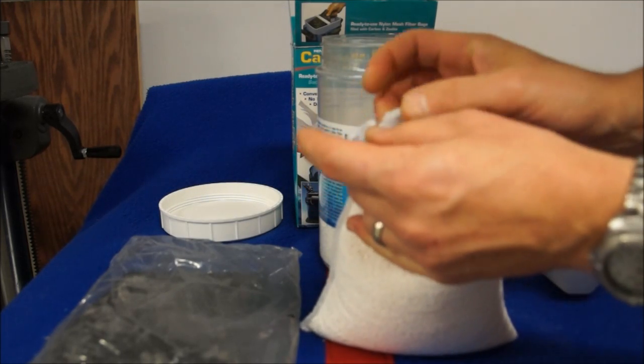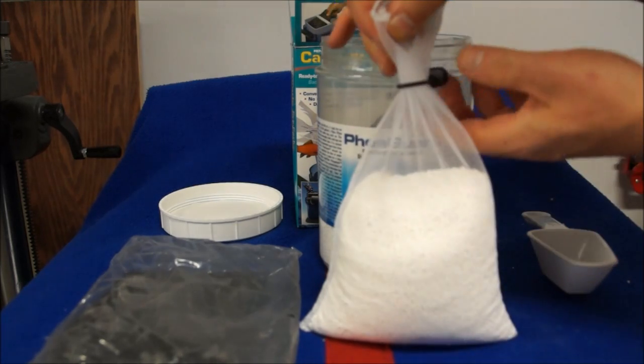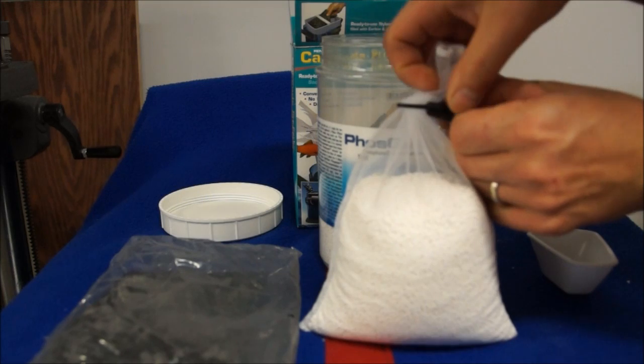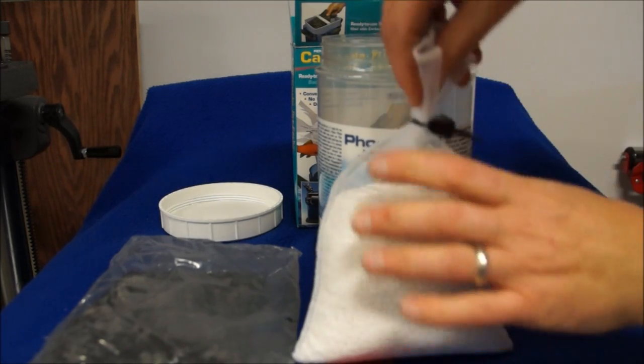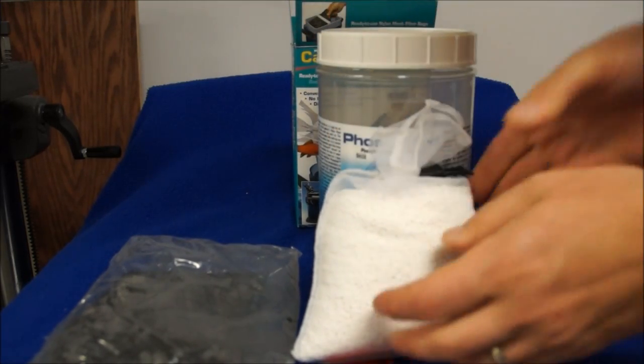The reason I use the Fluval media bags is they come with nice little clips to shut them — though a rubber band, electrical tie, or zip tie would all work too. Once I get this together I've got my bag of Fossguard and my bag of carbon, and we'll head over to the sink and get them rinsed off so we can use them.